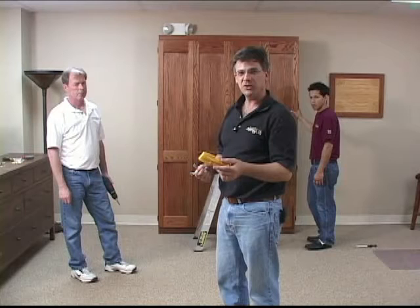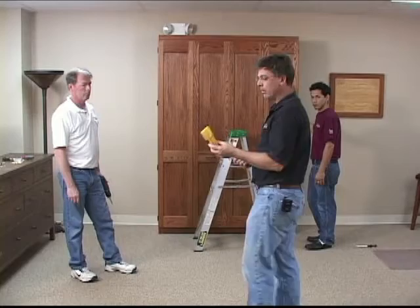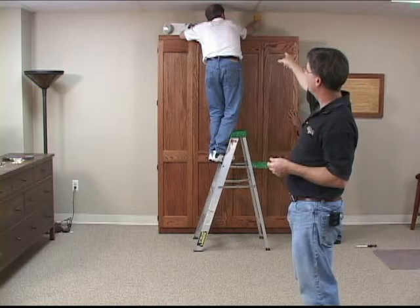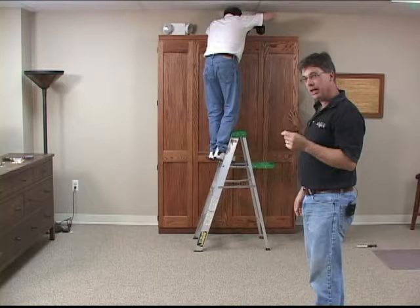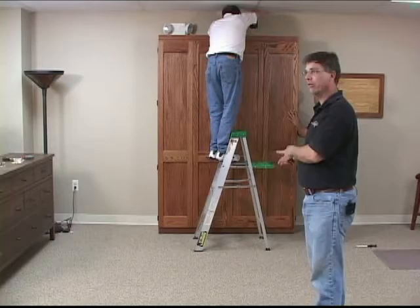We're going to use a stud finder, which you can get at a hardware store, or you can use the old hammer-pounding-on-the-drywall trick. You definitely want to hit studs here. If you don't hit studs, then a hollow wall anchor is a must — if you have any questions on that, please call us. Kevin's going to find a stud using the stud finder and set an L bracket directly below it, mounted into the wall and into the roof of the cabinet, checking the tops of those doors to make sure they're level. If you miss by a little bit, it's okay — you can always shift the bottom of the cabinet to compensate. Don't worry if it's a little off because you can adjust it later. Make sure your cabinet is tight on the wall.